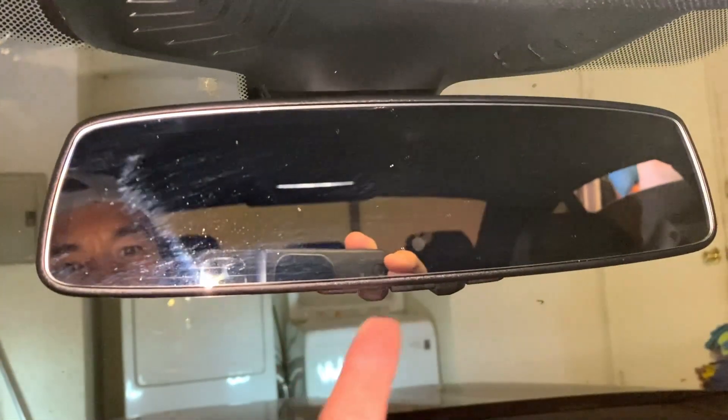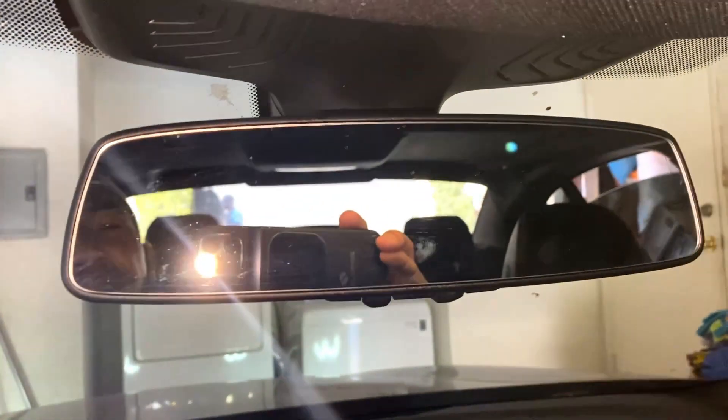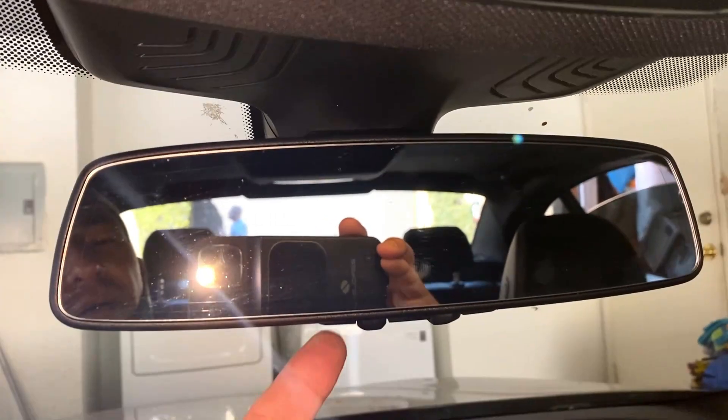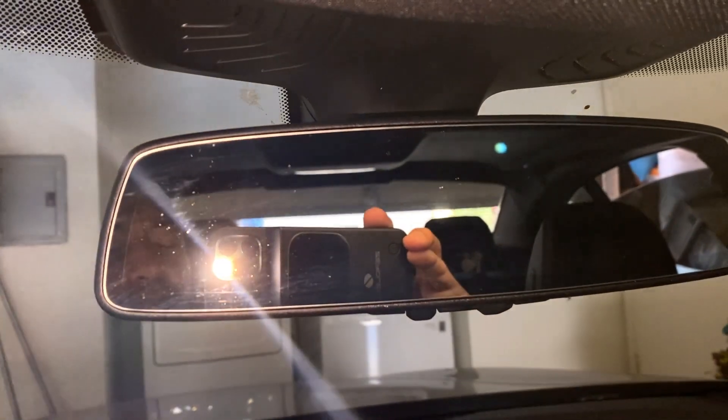So you can program it. You can use button one, two, or three. I just wanted the first one here, but you can see it's working. No problem here. And let me go ahead and bring it back down. So pretty simple. Good luck.